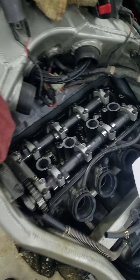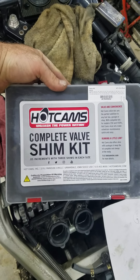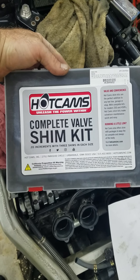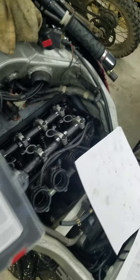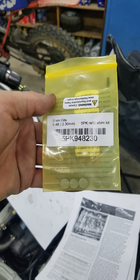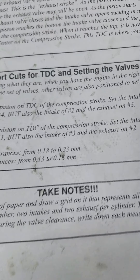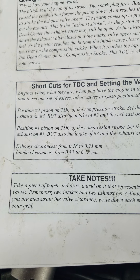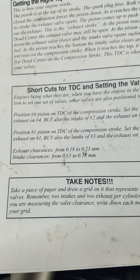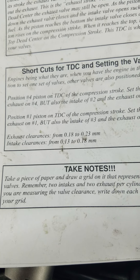I started out with one of these complete valve shim kits, but it doesn't have everything you're going to need — I had to order some extras. You can get them in five-packs off eBay or Amazon. Here are your valve clearances: 0.18 to 0.23mm on the exhaust and 0.13 to 0.18mm on the intake.